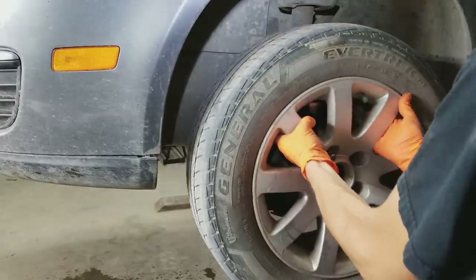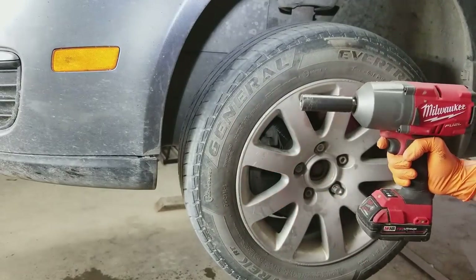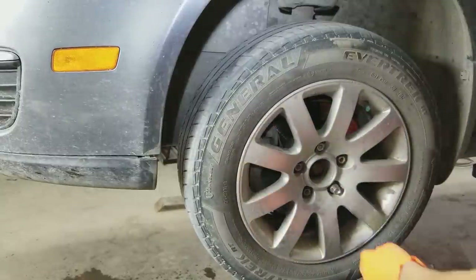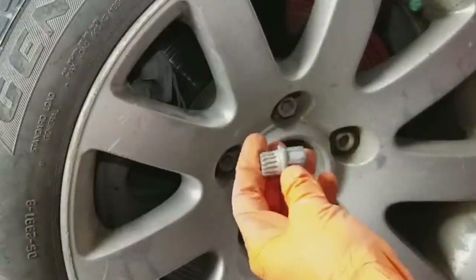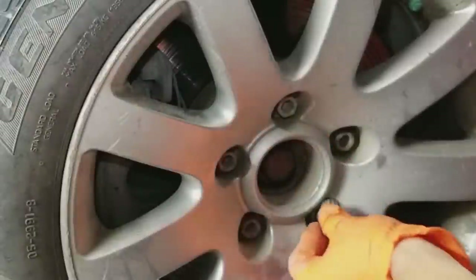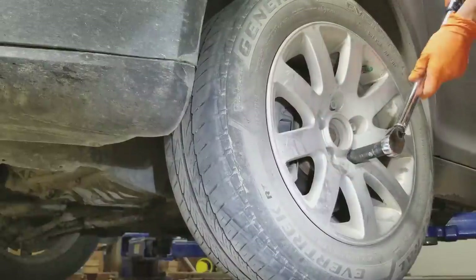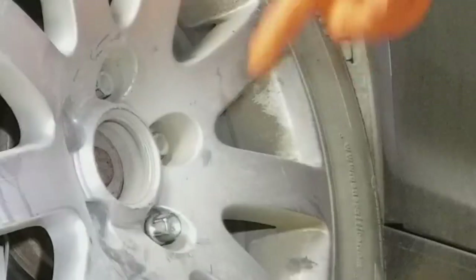Put the tire on. Take the big impact gun, set to number two so the bolts won't be too tight, and torque them later with the torque wrench. When all the bolts are tight, make sure you take the guide tool out — don't leave it in there. It has to go back in the trunk; it will not stay in there if you drive off with it still stuck in the bolt. Drop the vehicle down and torque all the bolts to 98 foot-pounds.